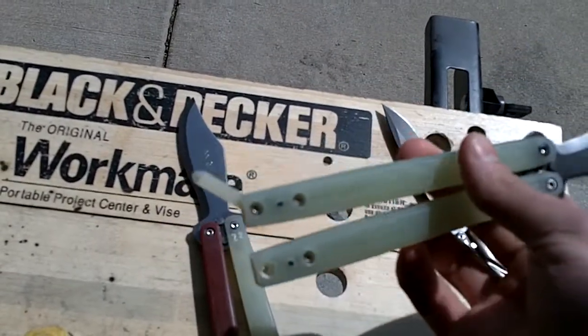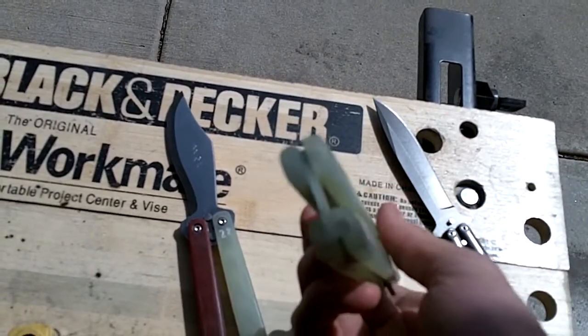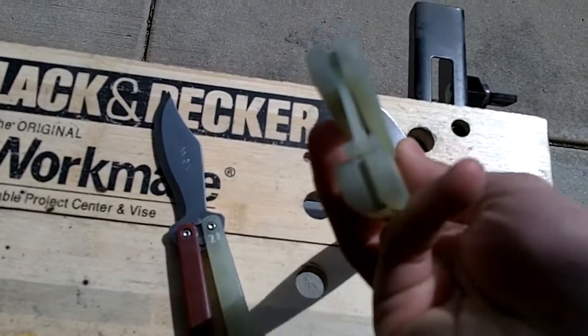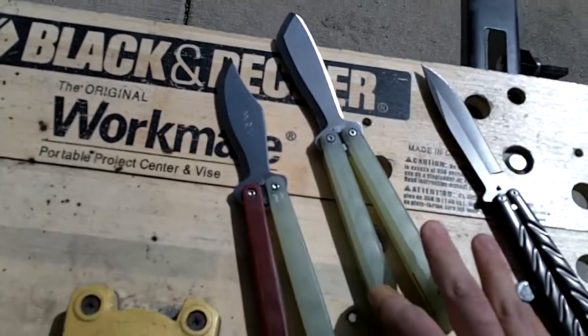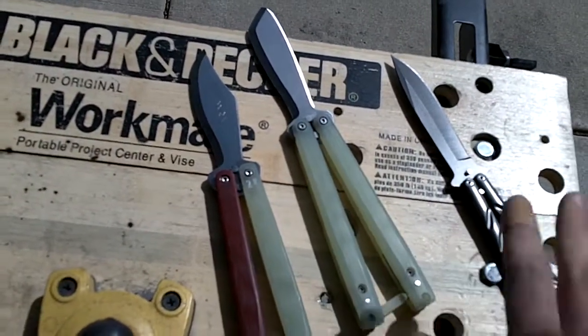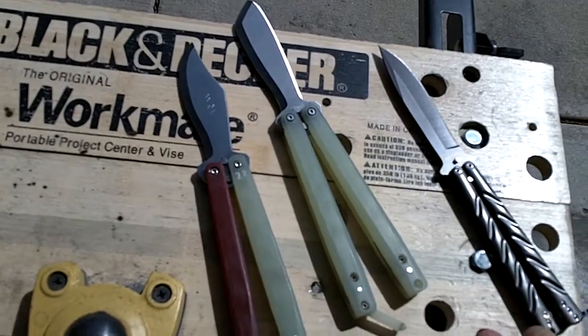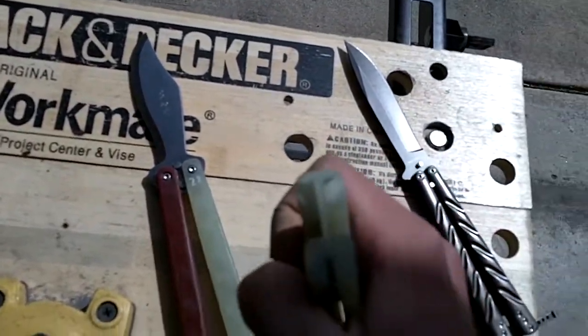You'll notice on the Archfiend that the latch is also G10. I have done away with the stainless steel pin latch. This not only reduces the weight on the latch end and keeps the bounce even, it also reduces wear and makes the finished product a lot more professional, in my opinion.